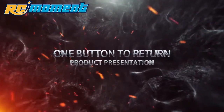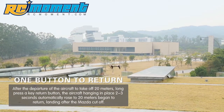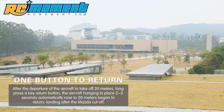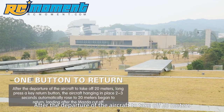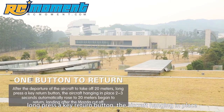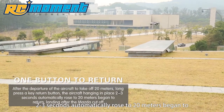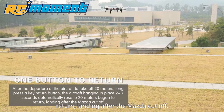One button to return: after the aircraft takes off 20 meters, long press the return button. The aircraft hovers in place for 2 to 3 seconds, automatically rises to 20 meters, begins to return, and lands with automatic motor cutoff.